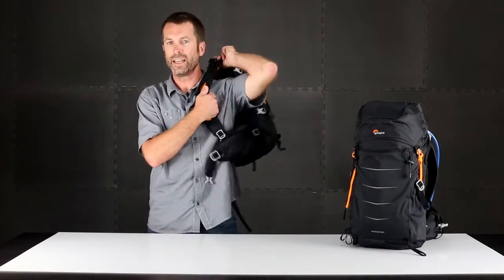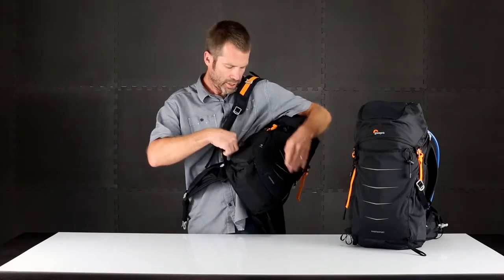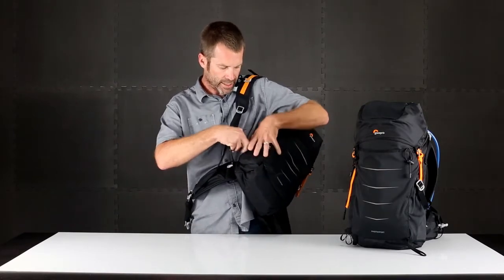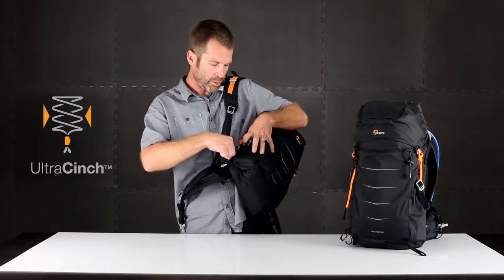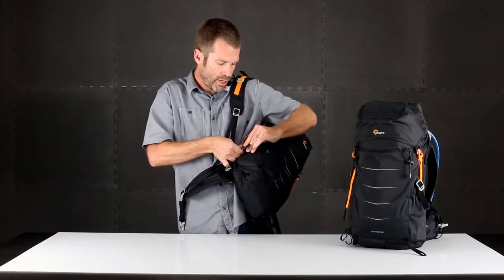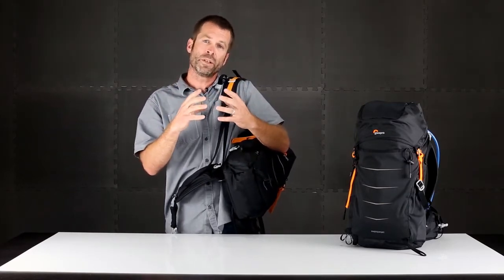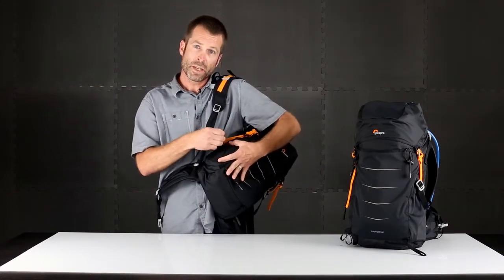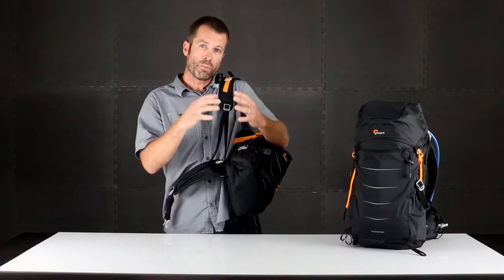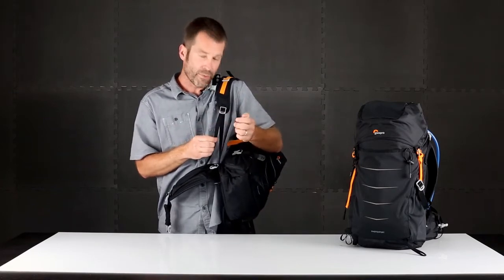When wearing the pack and I need to access my camera, I'm able to release the shoulder, swing it around, and open the side pocket to access my camera on the go without putting my bag down. With the ultra cinch system we're able to secure the camera even more than a traditional camera bag. Think of a shoe vamp — when you tie your laces you're compressing your shoe around your foot for a good and secure fit. That's what the design of this pack does — the camera compartment through this webbing is able to compress and snug your gear really tight, which prevents movement in those high-activity environments.